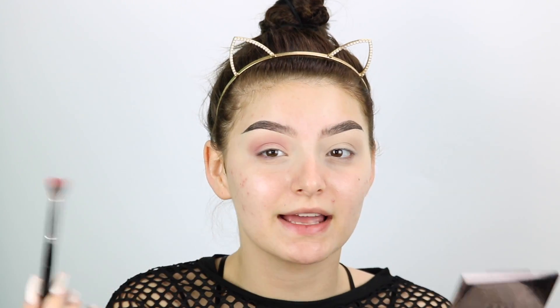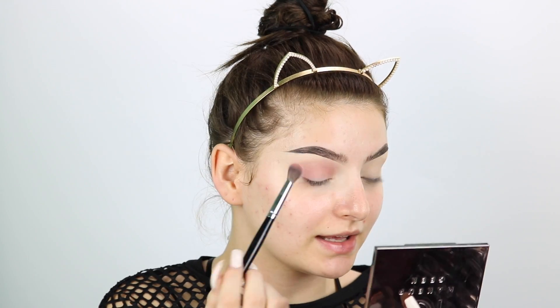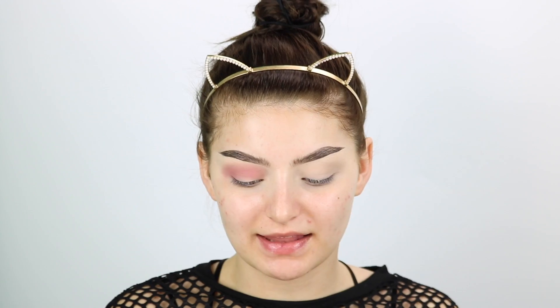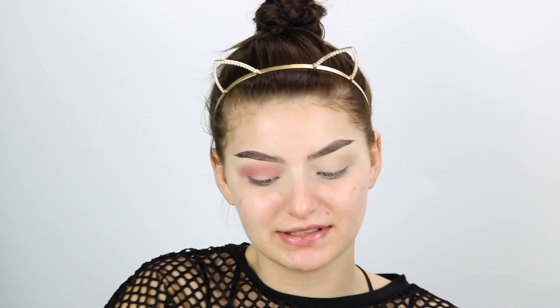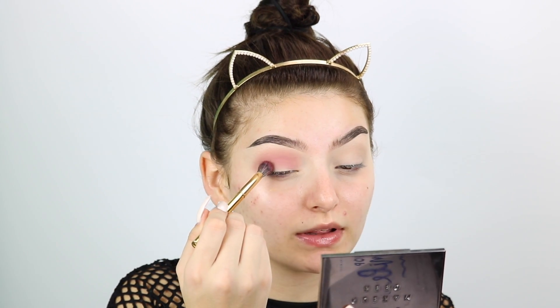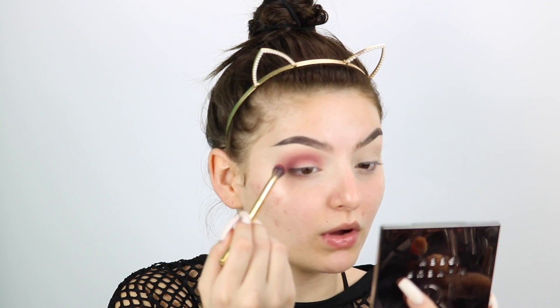I know a lot of people have a hard time with blending and it's probably because they just go right in with the color. But this is the easiest way to make sure that you have a really blown out blend. Then we're going to take Bitten and Cherry Cola by Makeup Geek. They're kind of the same color but one is darker than the other. We're going to blend those two into the crease to darken it up. Go really slow and you want this one to not go higher than your transition shade — keep it low in the crease.